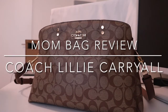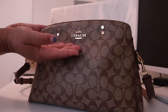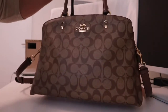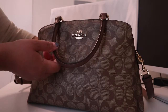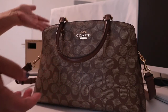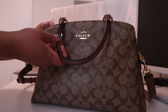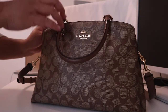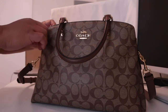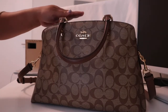Hi everyone, this is Grace and for today's video I'm sharing my experience with this Coach Lily Carey oil bag. As you can see, it has a very classic look and it's very nice. I want to share this from the perspective of a mom — when you're a mom you can take any bag you want as a diaper bag, but of course I want my diaper bag to be nice too. So this is a review of the Lily Carey oil bag as a diaper bag or mom bag.